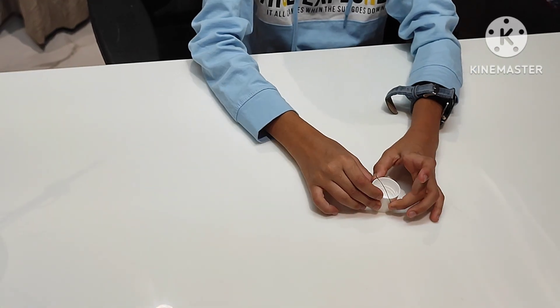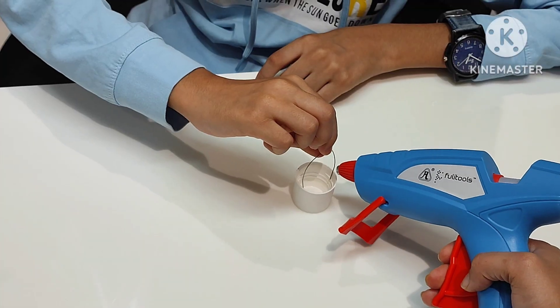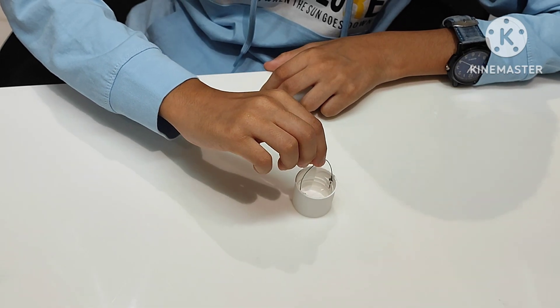Here I am making a bucket with a bottle cap and metal wire. Now stick the metal wire to the bottle cap and the bucket is ready.